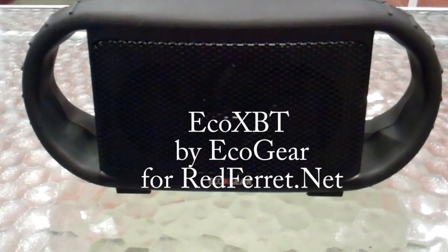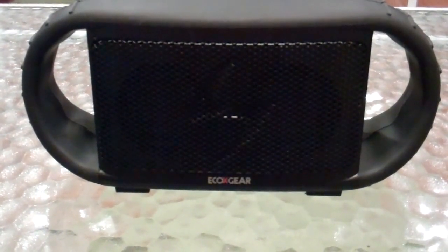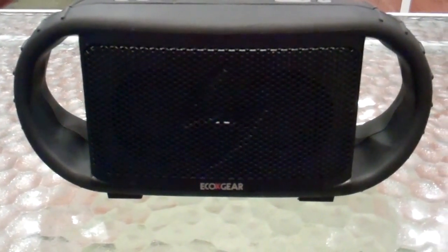Hello everyone. Today we're going to talk about a Bluetooth speaker. Usually there's not too much that's exciting about Bluetooth speakers — there's quite a few to choose from in a variety of shapes and sizes. But I think this one is actually kind of worthy of talking about.